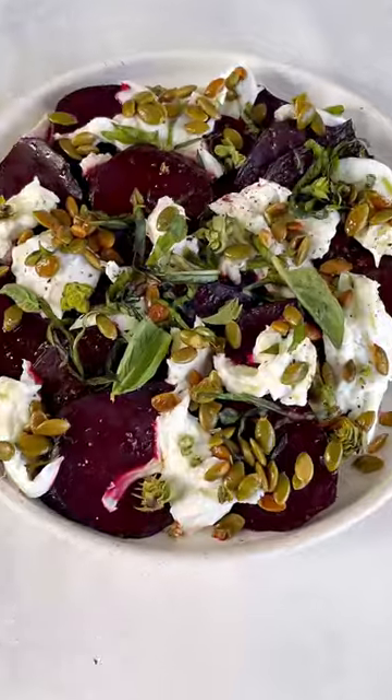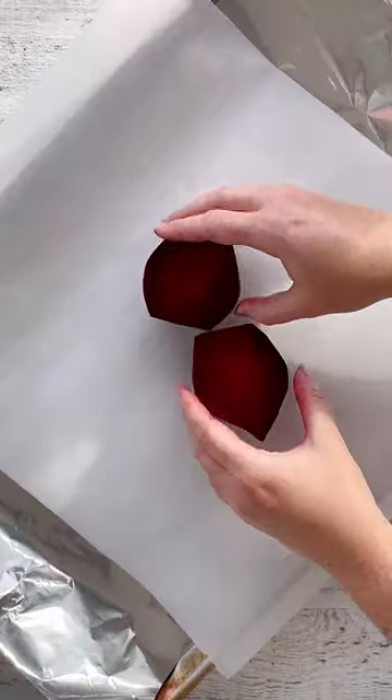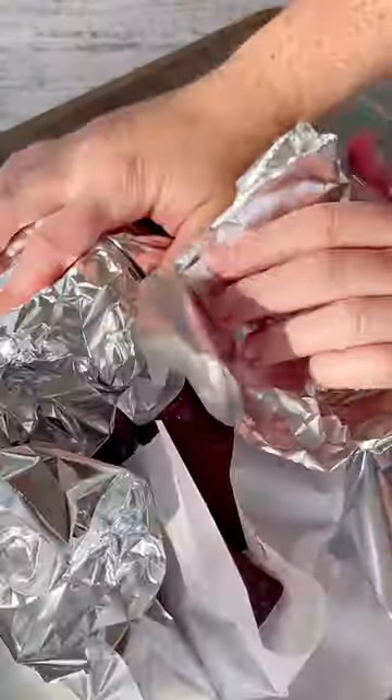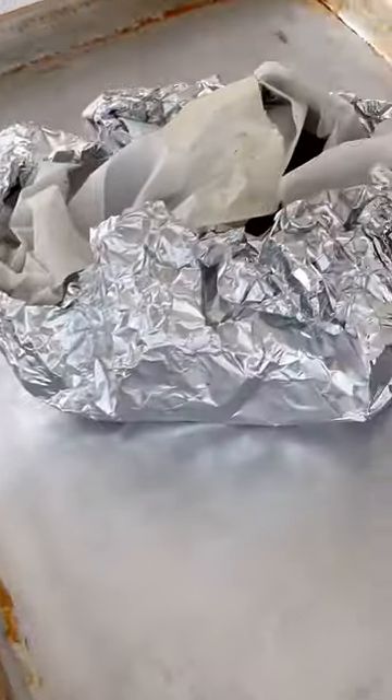Swap out the tomatoes and let's make a beet caprese salad. First up, you're gonna roast some beets, so toss them with some olive oil, salt, and pepper, and then roast them until they're fork tender.